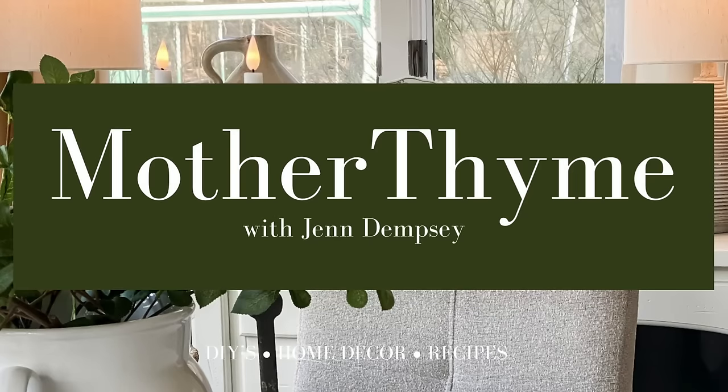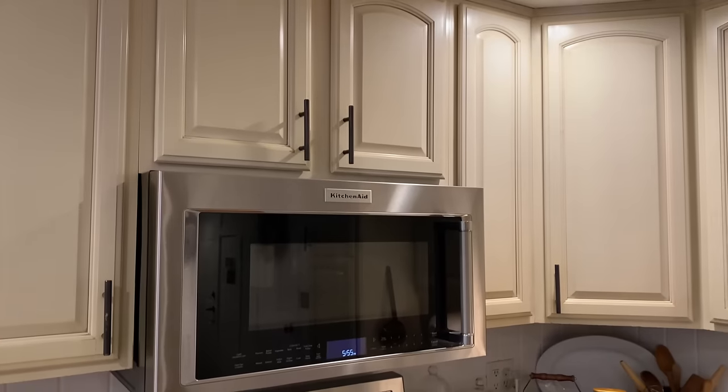Hey guys, it is John with Mother Time, and today I'm going to take you along as I do some updates in the kitchen to give it a fresh new look. I'm not ready to tackle a major renovation yet, like changing out countertops or painting the cabinets, but just doing a few simple subtle changes can totally transform a space. I'll be changing out the door pulls, moving the microwave, changing out the kitchen faucet, changing out the light fixture, and adding some faux beams in the kitchen dining area.